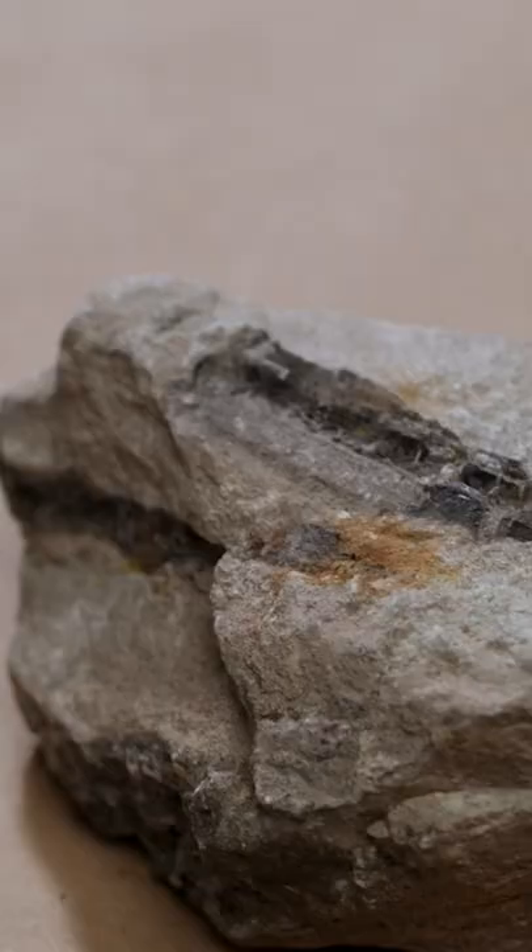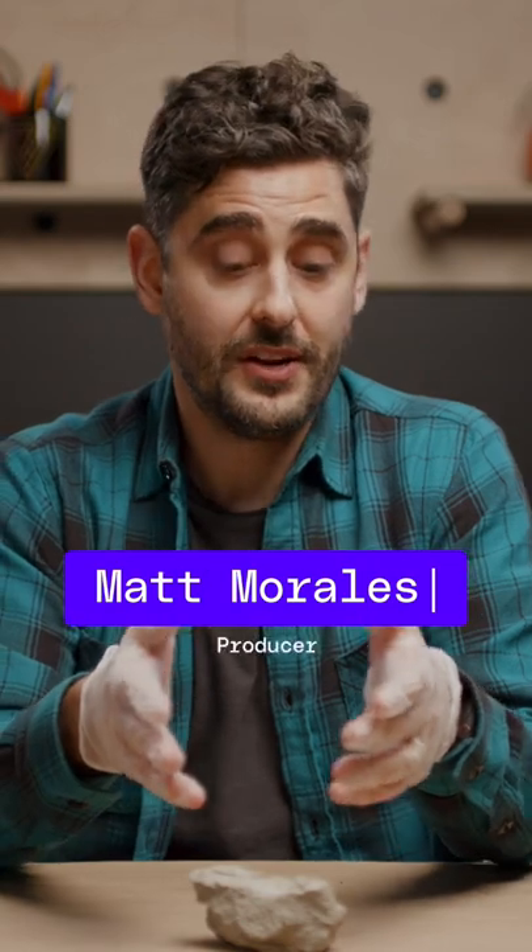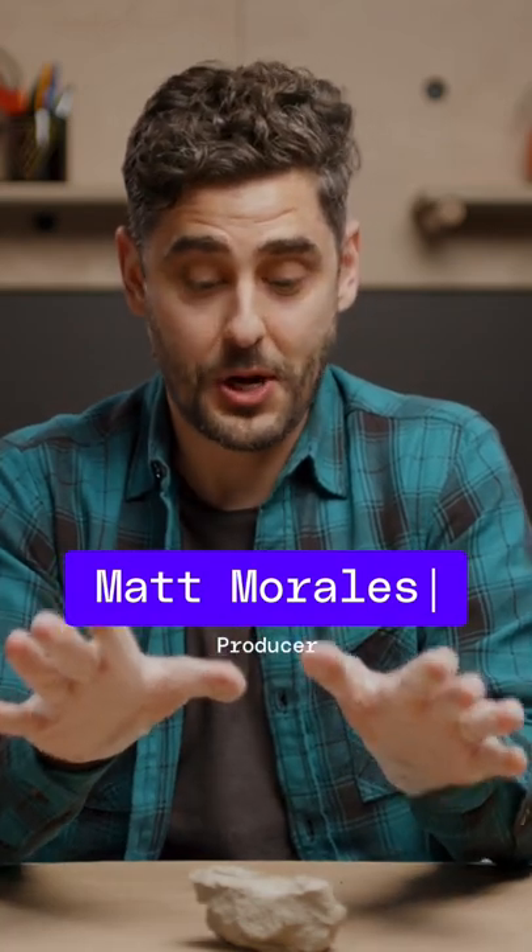This is a chunk of uranium ore. And yes, this sample is radioactive, but we did speak to professionals about how to properly handle this stuff, so we're taking all the necessary precautions. Don't try this at home.